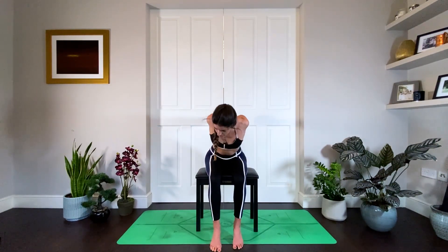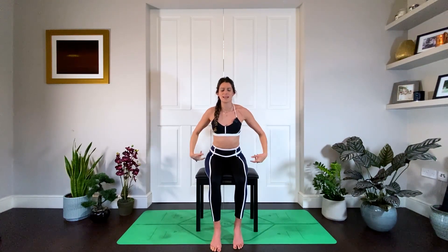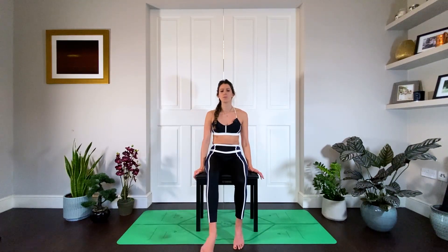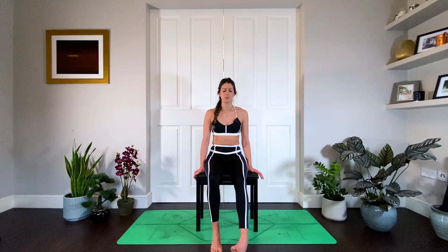Inhale, slowly and mindfully come all the way up, release the hands, and give your shoulders a little shake. Let's bring your attention to your ankles — give your right ankle a little circle, three times one way, three times the other way. Then onto the left side, three times one way, three times the other way. This can also be an amazing flow for the plane if anyone starts flying again!